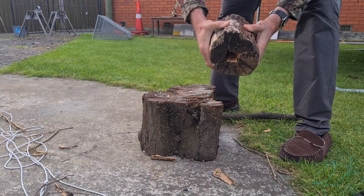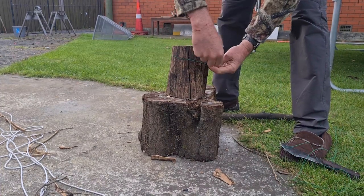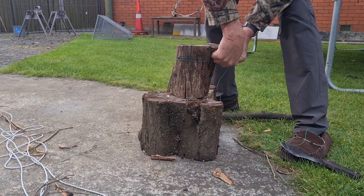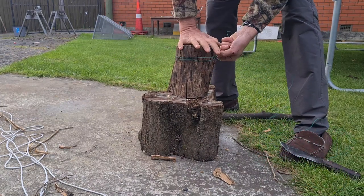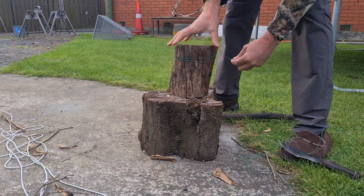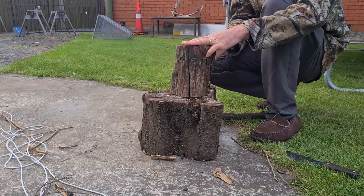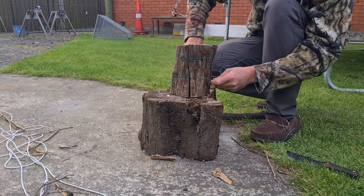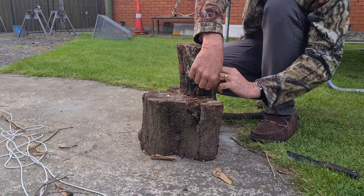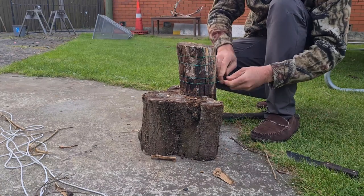You end up with a hole in the middle like that. Grab some wire, lace it together — it doesn't have to be super duper tight, you do want some little cracks in there to let the air flow. A couple of twists to hold it together.